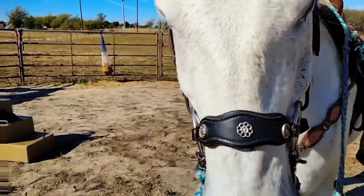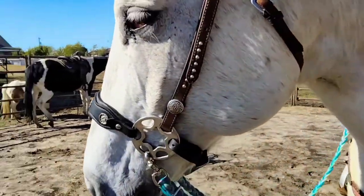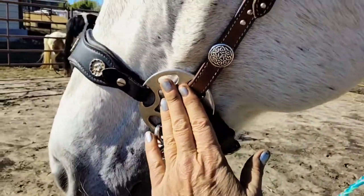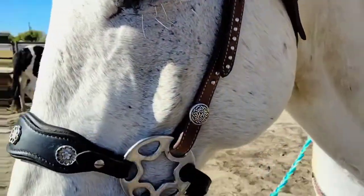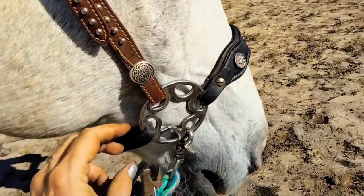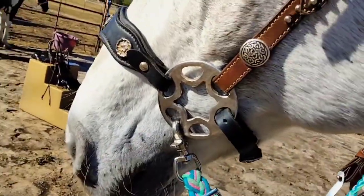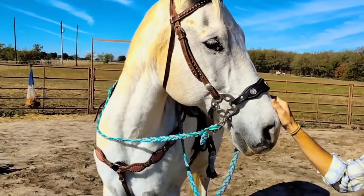Now we have basically a wheel hackamore, and we like the fit of this one a whole lot better. The nose piece should be two inches — we've got a good two inches. The wheel should fit right here at the bone, and we have at least two fingers from the eye. Although we are a little tight back here. Looking on the other side, it's fitting in there really nicely. Overall the wheel fits right there in that corner — that really is a much better fit on his face.